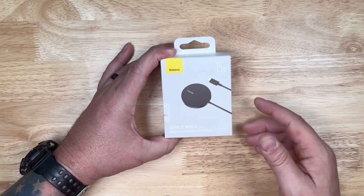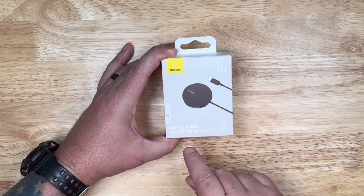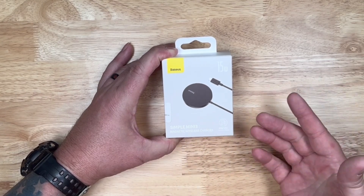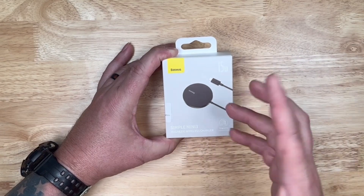Hey guys, thanks for checking out this video. As you can see here, we've got a little box here from Bastius. This is the Simple Mini, which is a magnetic wireless charger, 15 watts, suitable for any phone that's got MagSafe on it.